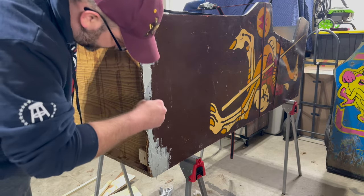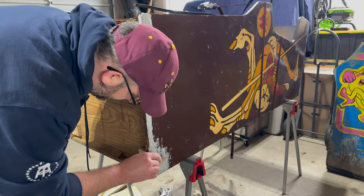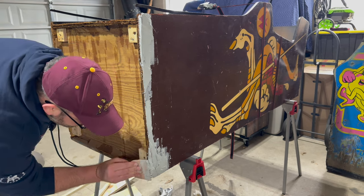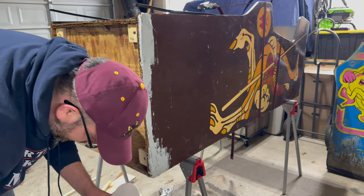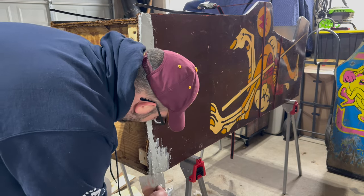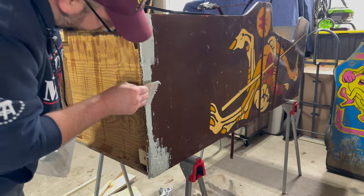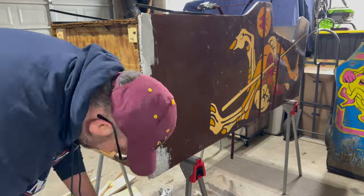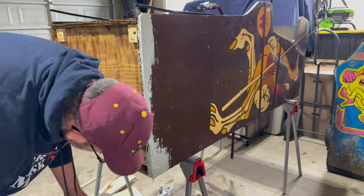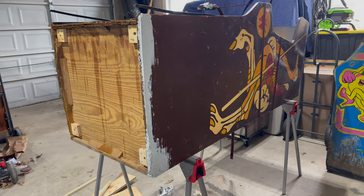I don't really want to fill the slot for the T-molding, but it's not a big deal if we do that — we can always recut that groove with the router. That's probably good for the first application on that side.